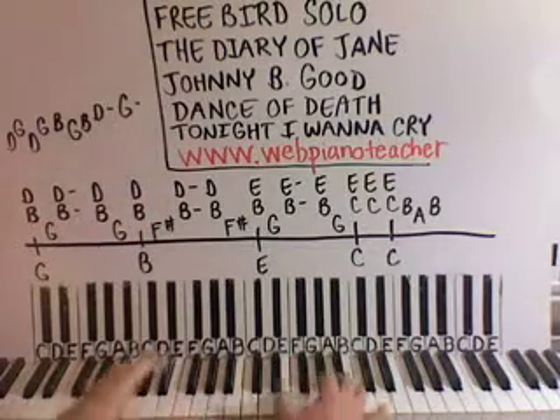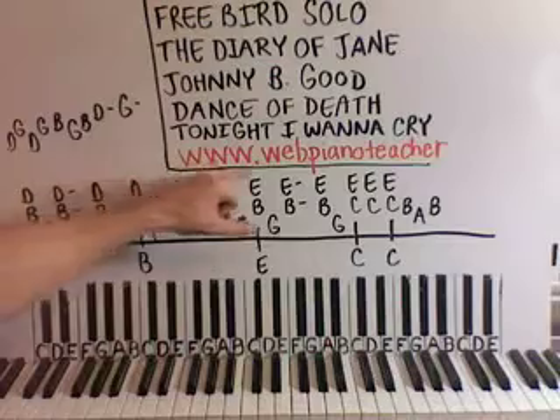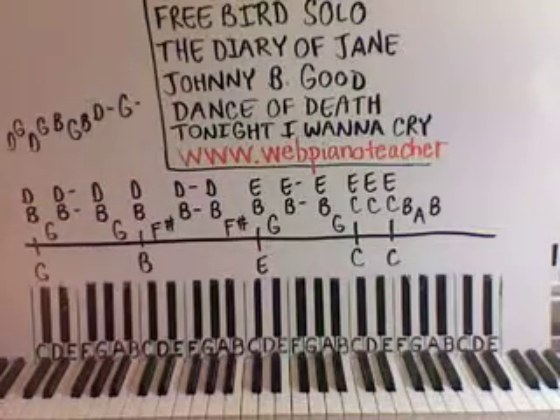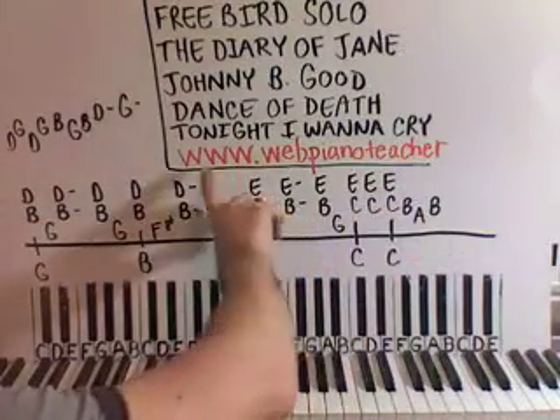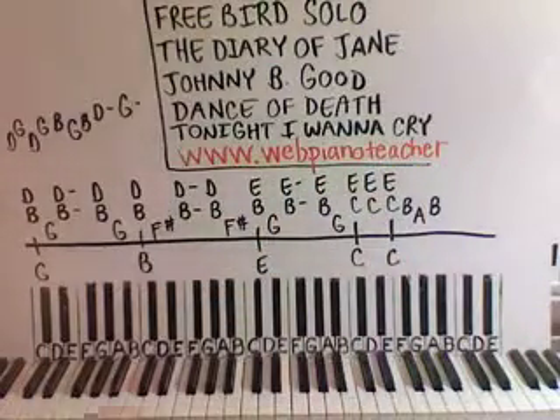So we have an update this week — we just had one last week — so I'm trying to continually put videos up. The website is www.webpianoteacher.com — www.webpianoteacher.com — and you can check out the almost 700 videos that we have on the site now.